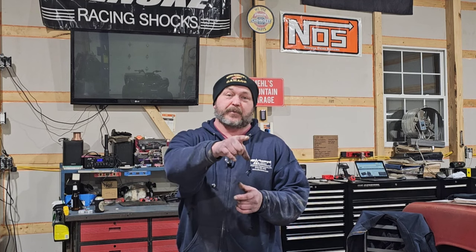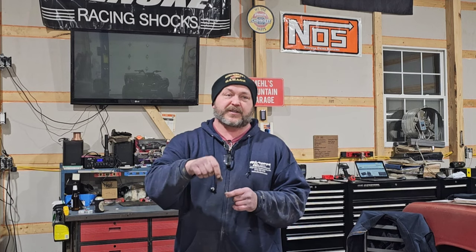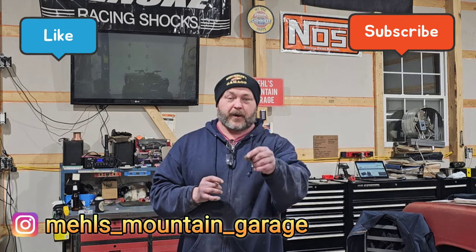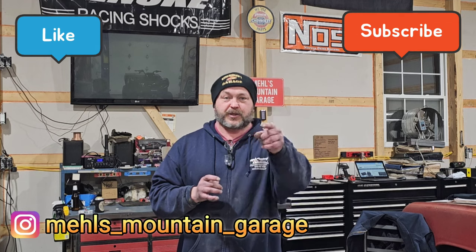Alright, that's it — short and sweet. Three tie rods, super simple to do. I've got another video on my channel on how to do the kingpin bushings, the tie rods, and aligning the front end. I'll have the part numbers for the tie rods I used in the description below — they're from China, so the studs were longer and the cotter pin holes were a little lower than I'd have liked, but they worked for what we use this golf cart for. I appreciate you checking out the channel — like the video, leave some comments, hit subscribe.